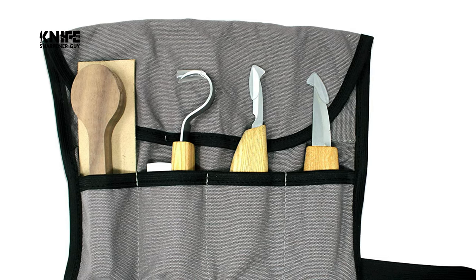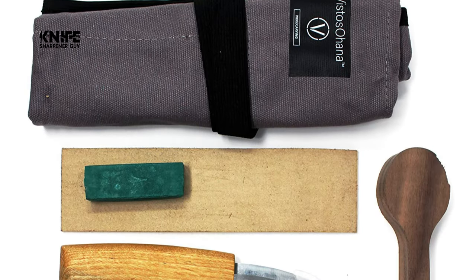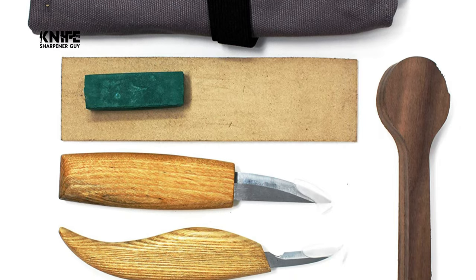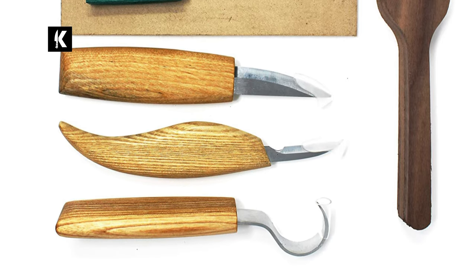Vistoso Home has created a carving kit that balances quality and affordability. There are more expensive tools on the market for professional needs, but this kit was designed with the average carver in mind. It features durable and sharp blades, quality wood handles, and additional accessories to keep your tools lasting long.